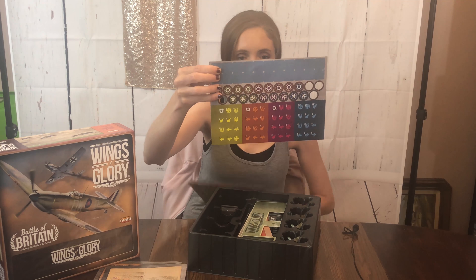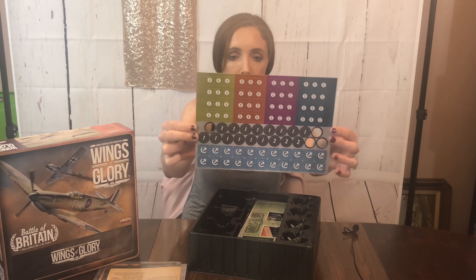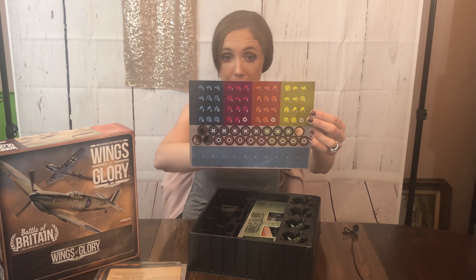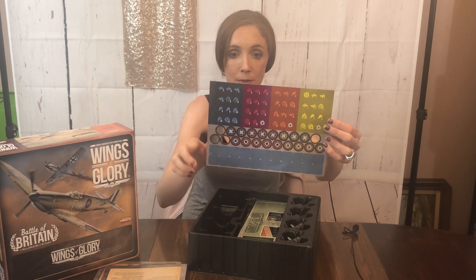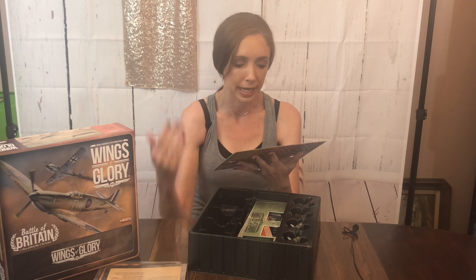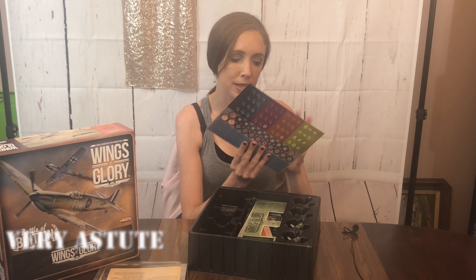I'm assuming this is the front and this is the back. We have A, B, C, and D, and then some numbers; on the back we have more numbers and more symbols. We know it's an air combat game so I'm assuming these have something to do with things that happen in the air. Some of them have little tools on the back.